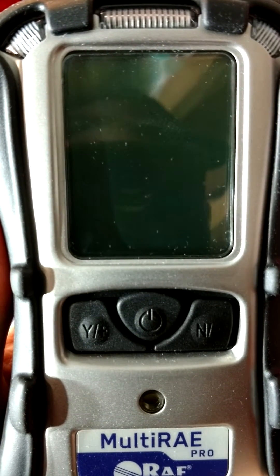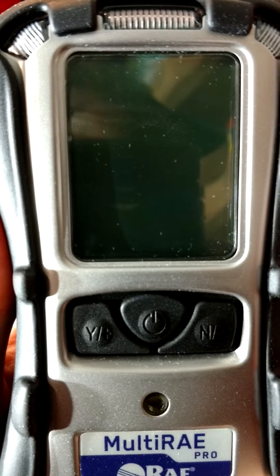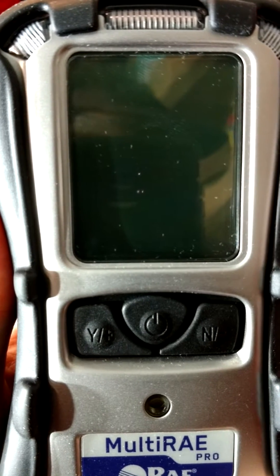Hello, this is Chris Cassidy of the Dutchess County Hazmat team. In this video, we're going to go over some of the indications and features of our newest instrument, the Multiray Pro.